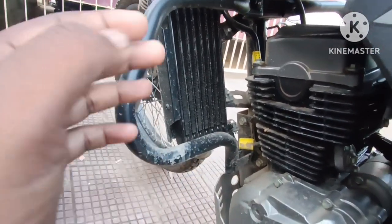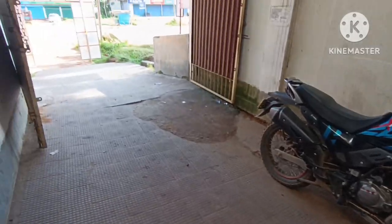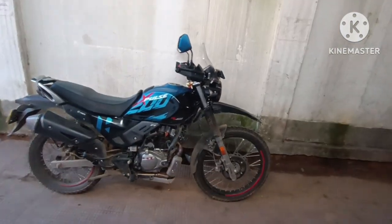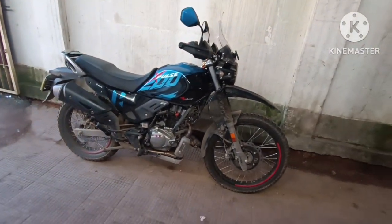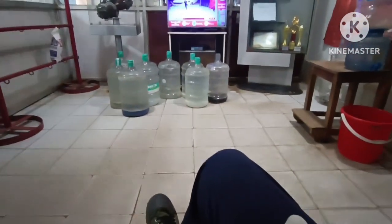So guys, you can see it's 7am now. We're going to wait until 9am. We'll see how much time it takes. It's my first number, so we'll make a job card. We're going to block it inside.